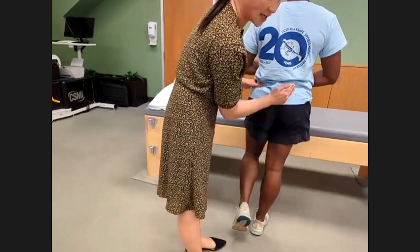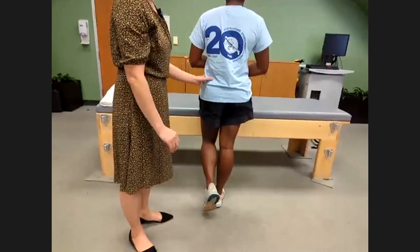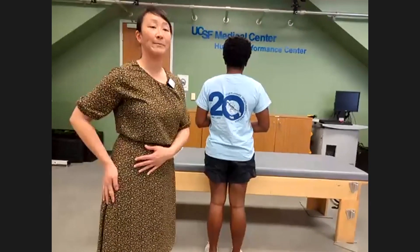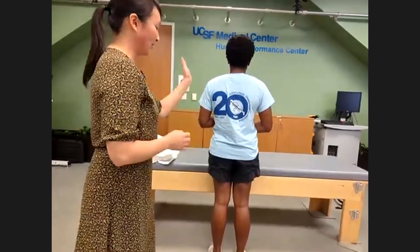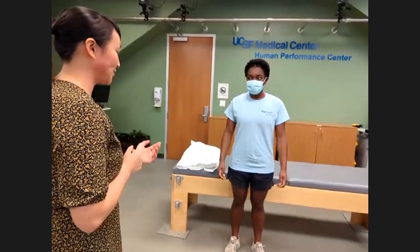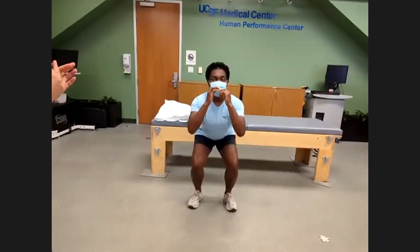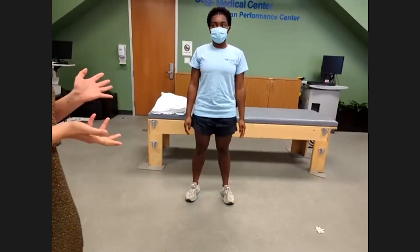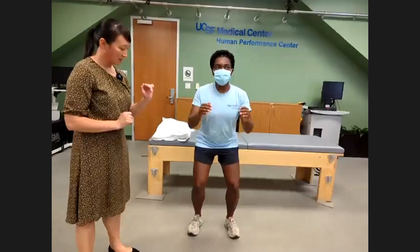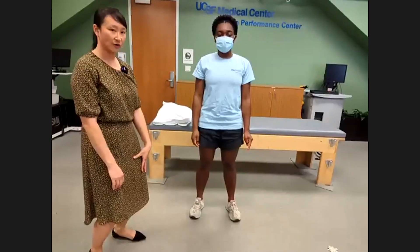In the setting of a gluteal tendon tear, you'd see the contralateral hemipelvis drop down, indicating gluteal weakness. You can also confirm this during the hip abduction strength test in the sidelying position. Next, I like to check a double leg squat — take a half step forward and just do a regular squat. I watch to ensure the trunk is midline, not shifting to one side, and that the knees aren't coming too far over the toes, which means they're engaging their glutes.